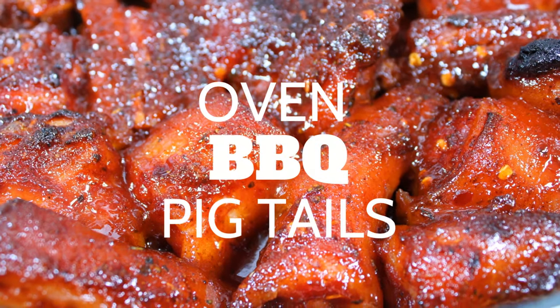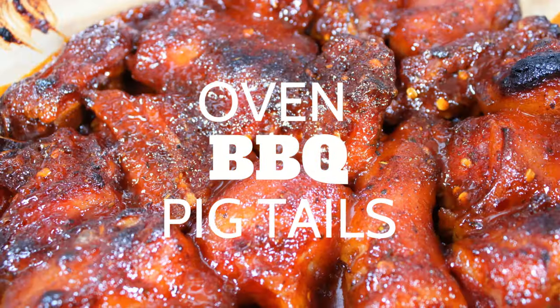Today's recipe is oven barbecue pigtails. Let's dive right into it.